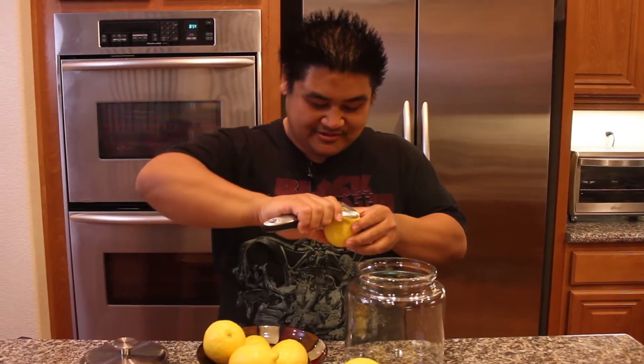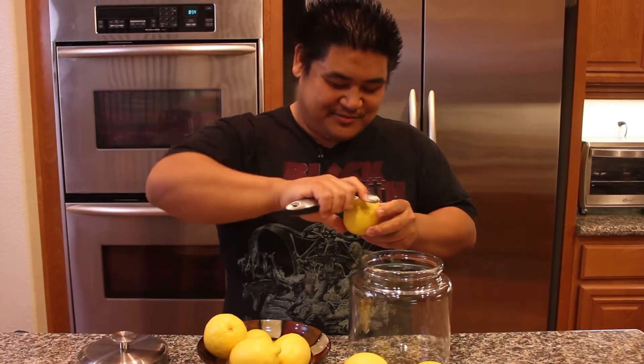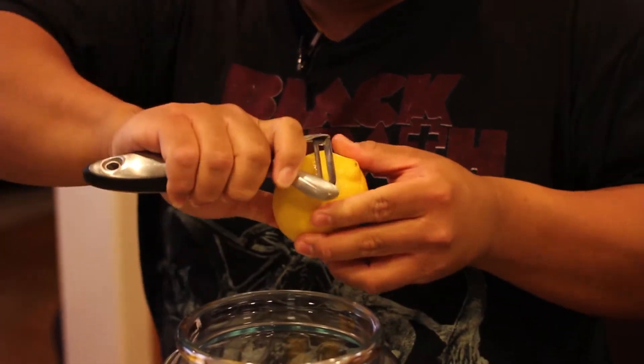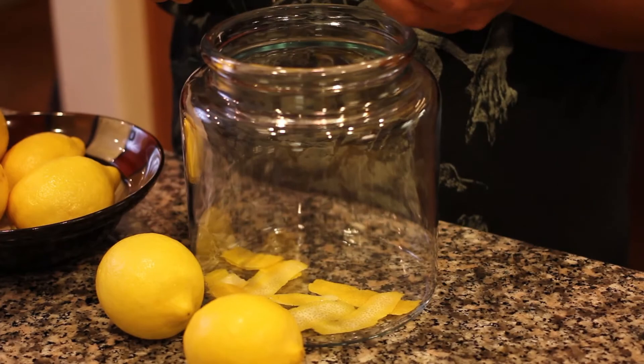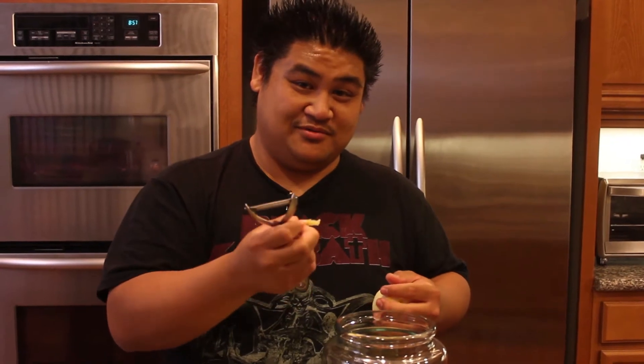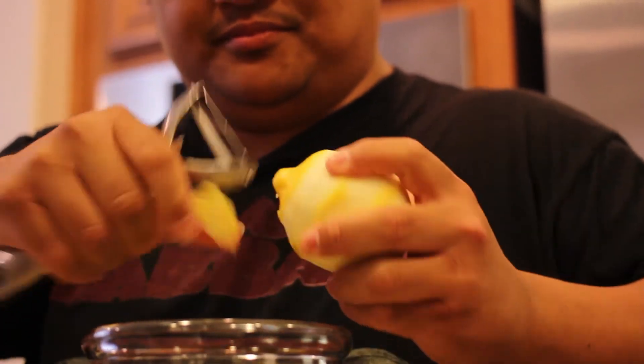Try to get none of the white part — the pith — as you go like that, and then put it in the jar. Make sure you take off as little pith as possible, because the pith will make the lemon soju — the limoncello, the Korean-Italian thing — bitter. So as little pith as you can.